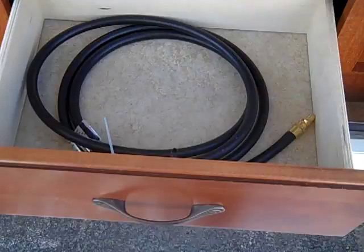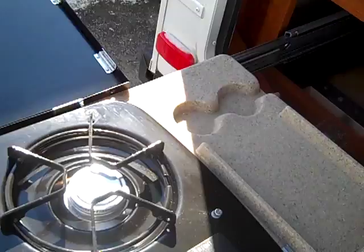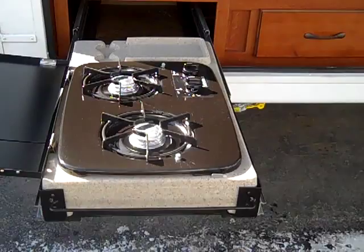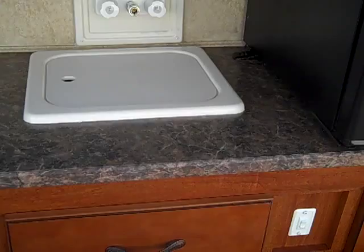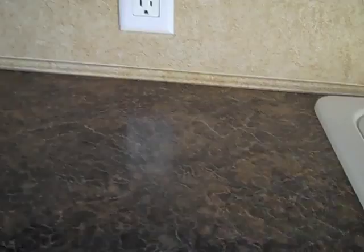There's a 110 outlet right there — that's where it plugs in. There are drawers and a quick disconnect LP because it does have a grill that comes right out. There's also an outside shower and sink with a nozzle and hot and cold fixtures — a really cool feature when you're cooking to be able to wash things and keep a neat little kitchen.